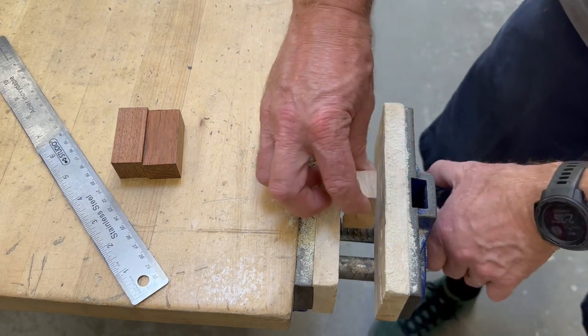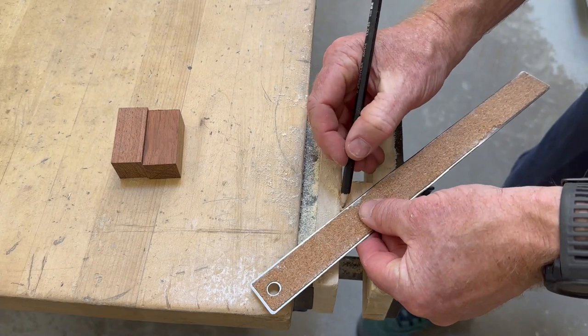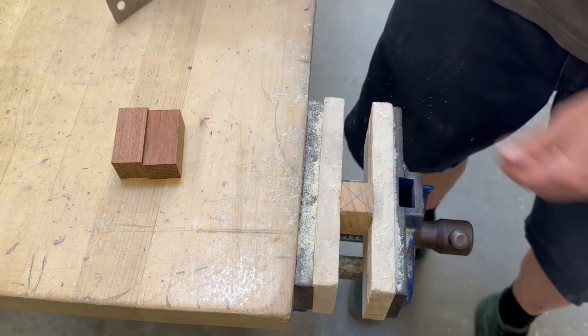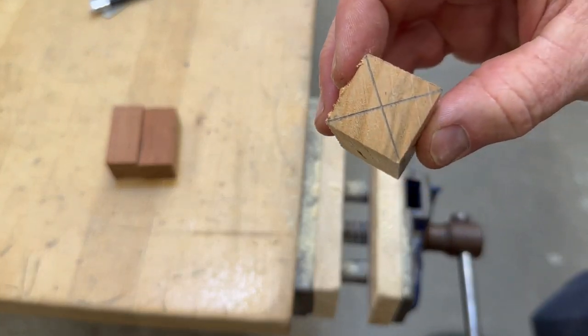You need to put your wood into the vise, and then using the ruler and a pencil, draw lines that go from one corner to the other corner. Where those lines meet in the center is the middle of the piece of wood, and we need that for when we go to drill.